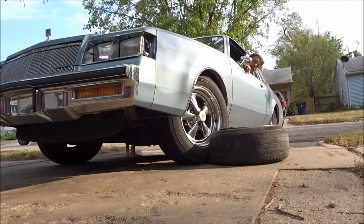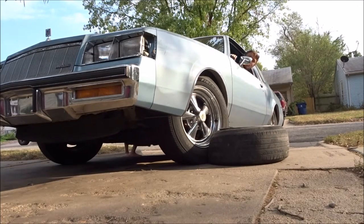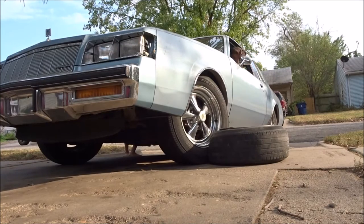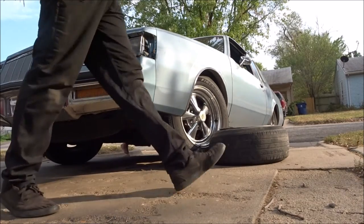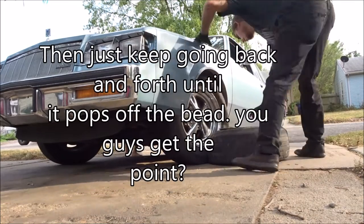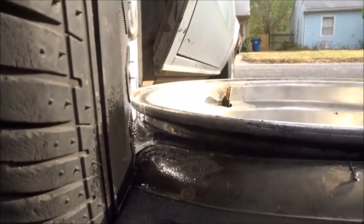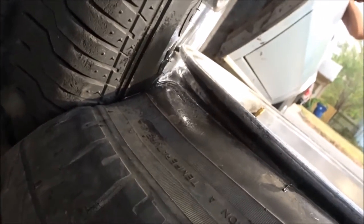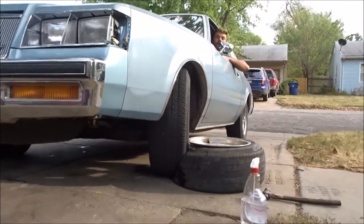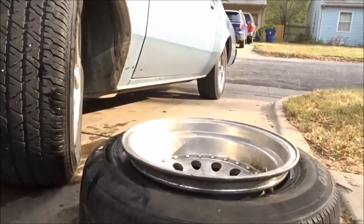If you guys can hear me — we're just sitting on the bead right now. Going to get water to make it slippery, then it should pop off the bead. That's what it looks like when it's starting to come off. You might have to try it a couple times but eventually you'll get it. We finally got one side to pop off. We had to use the screwdriver and kind of pry while we were running it over, but we got it. We're just going to flip it over and do the other side.